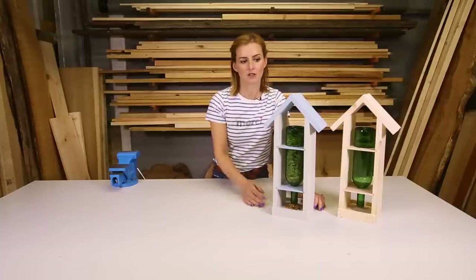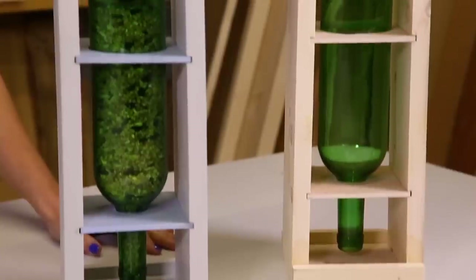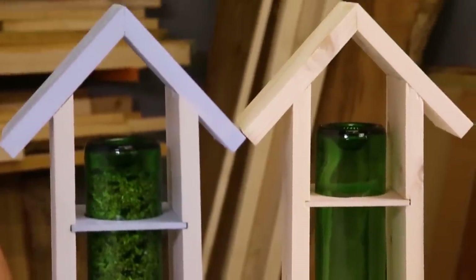Hello, my name is Katie Rushworth and today I'm going to show you how to make this really cool little bird feeder. It's really simple and easy to make.